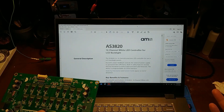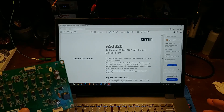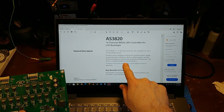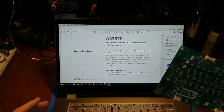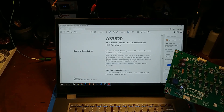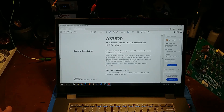This chip is an AS3820EB — it is a backlight controller. The key thing to note is it has built-in safety features such as open and short LED detection. The gist of it is: this TV is commonly known for having bad LEDs. We have some LED strips — maybe one, maybe two — where at least one strip is dying on this TV.